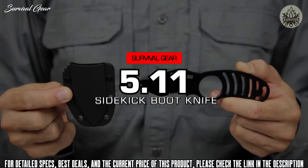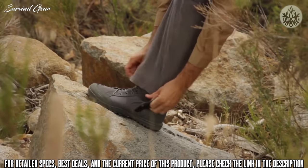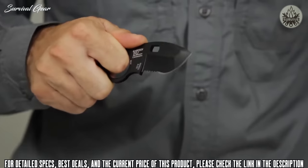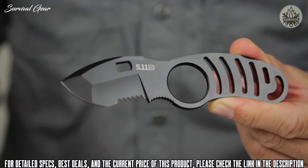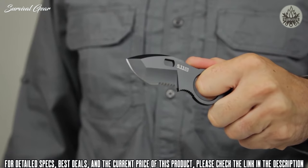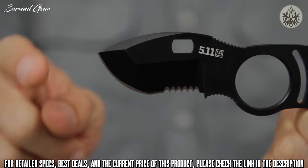The 5.11 Sidekick Boot Knife is compact, easily concealed, and extremely durable. Built in partnership with Blade Tech and world-renowned blade designer Mike Vellekamp, the Sidekick Boot Knife is crafted from AUS-8 steel and features a two-inch long, four-millimeter thick combo edge blade, a no-glint black oxide coating, and a skeletonized design that reduces weight while enhancing balance.